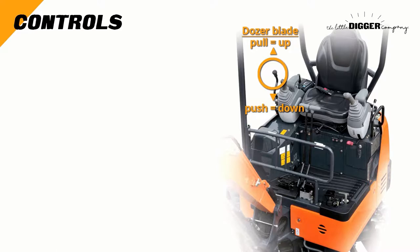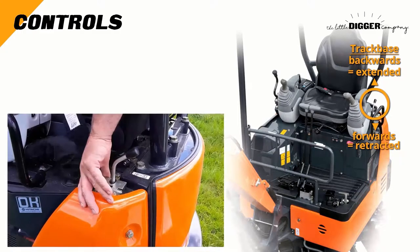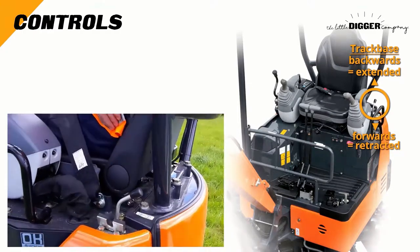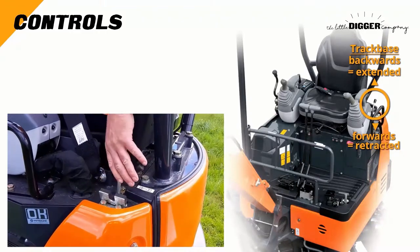Next, look to your left. Behind the armrest is the lever. If you flip the lock securing this lever, moving this lever widens and narrows the distance between the tracks to provide a wider track base.